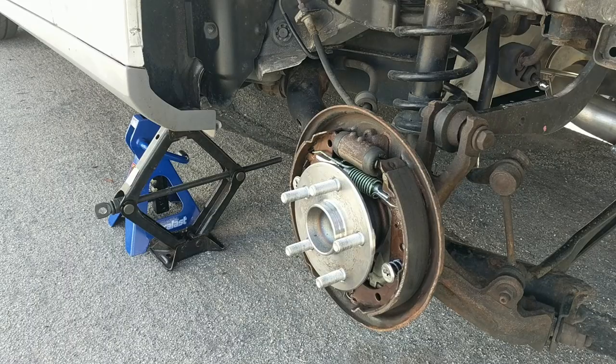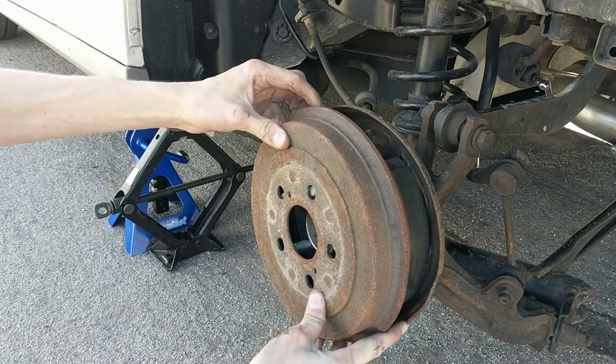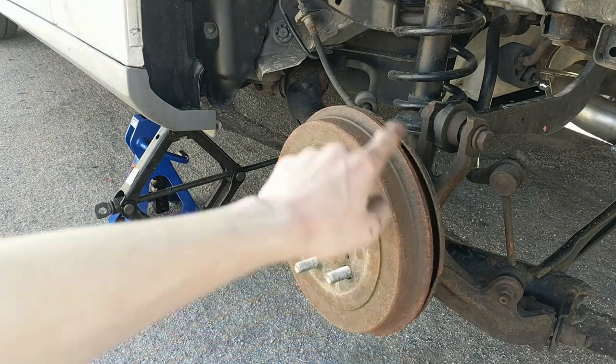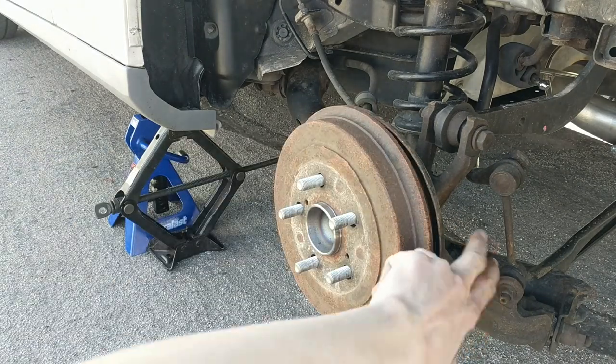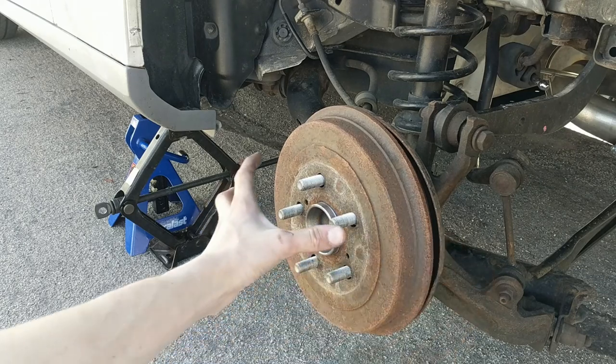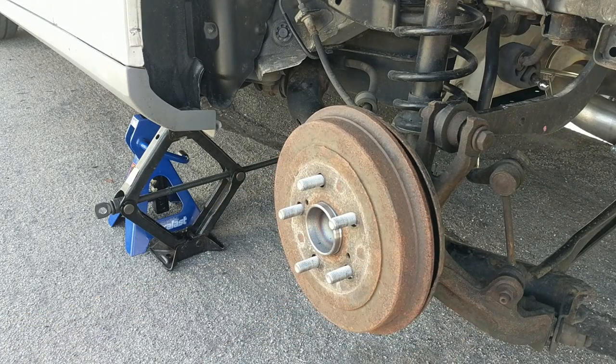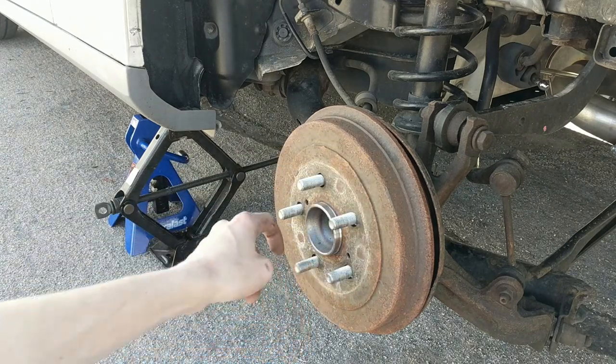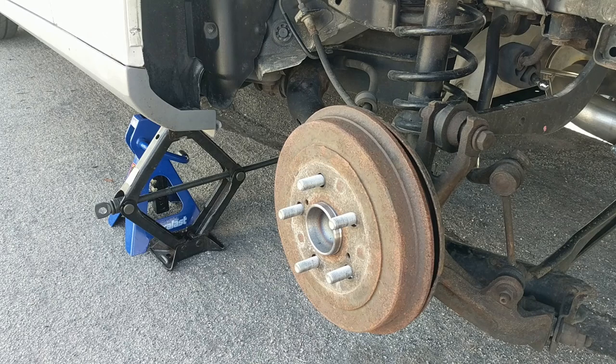Now that those are torqued down properly, we're going to take our brake drum and slide it back on. Make sure your e-brake isn't on or it's not going to slide. You'll notice there may be a gap on one side — that can happen if the brake dust shield is slightly bent. Before putting the tire on, go ahead and smear some anti-seize just on the face of the drum — not on the bolts themselves, just on the face — so that way your rim doesn't rust to the drum. I've had that happen before.